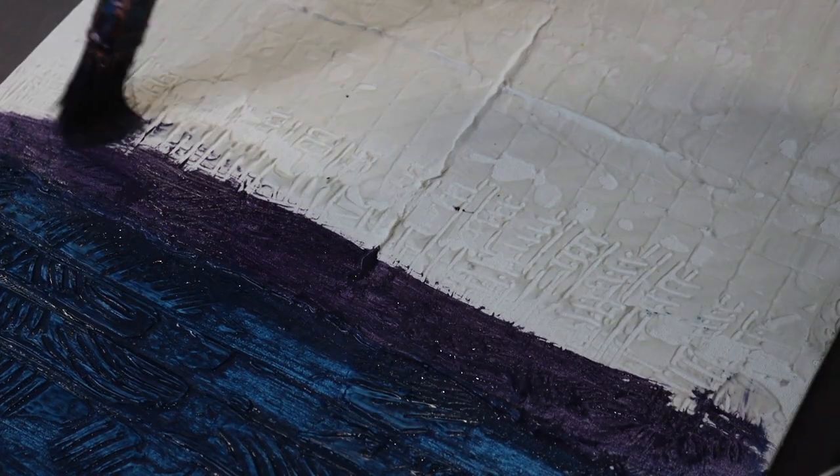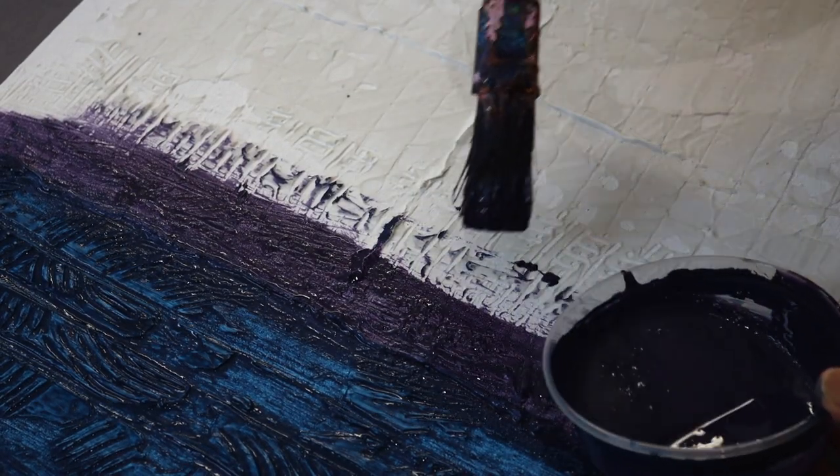In today's video we are going to be looking at how to paint and glaze using acrylics on textured pieces. This is part two of this fabulous series on texture. My name is Jess, and this is my dad Stephen.